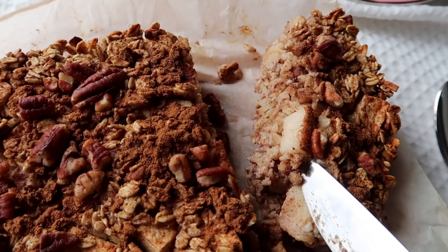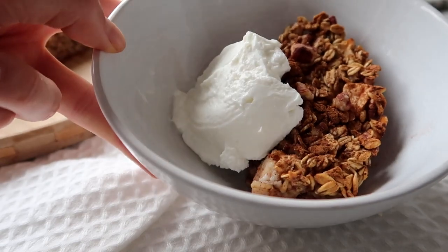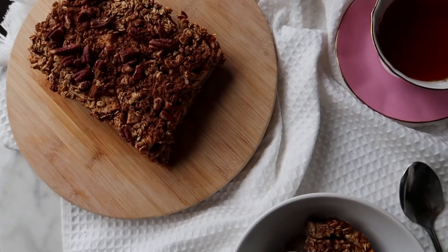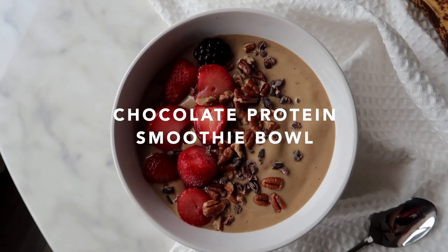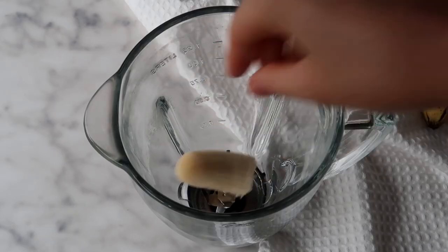This recipe ends up making about four servings. I like to eat mine with a little Greek yogurt or coconut yogurt and enjoy.